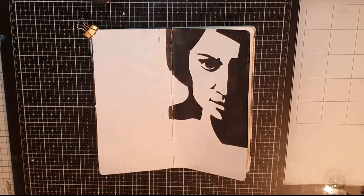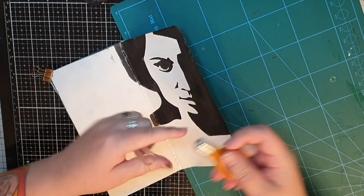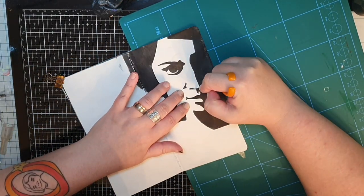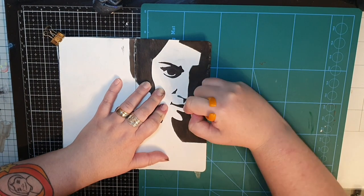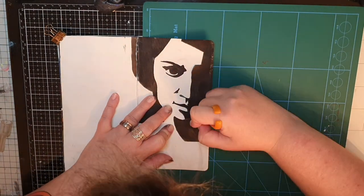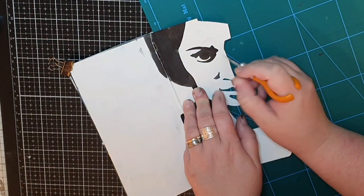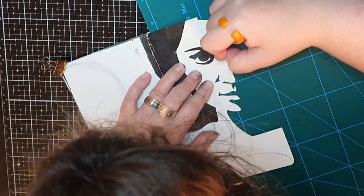Next, I bring out my new cutting blade from Fiskars, which is more ergonomic and easy to use. My tip for cutting out pages is to take my time and make small cuts a little at a time. When I have cut out the smaller details of the face, I have this kind of see-through page.